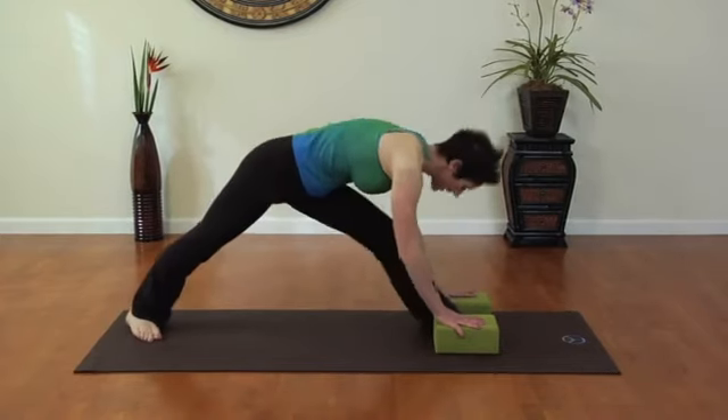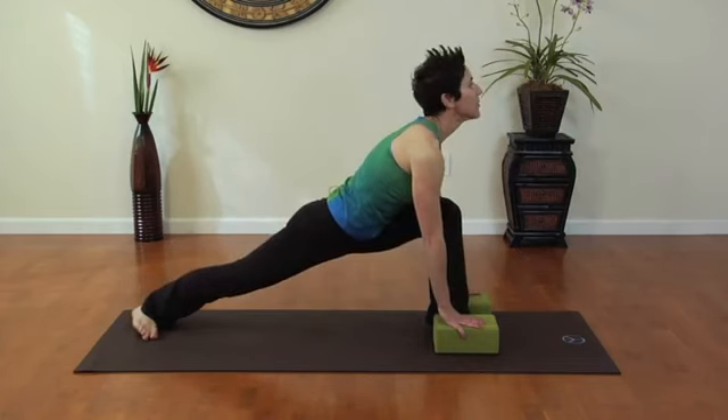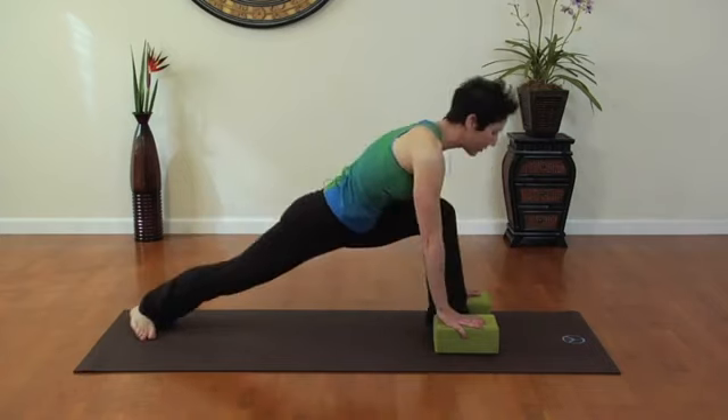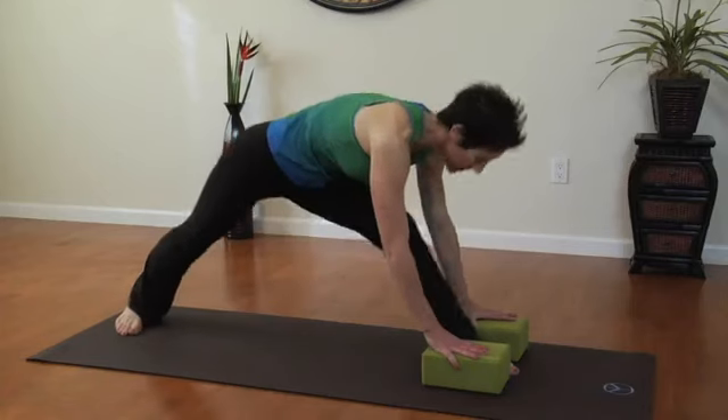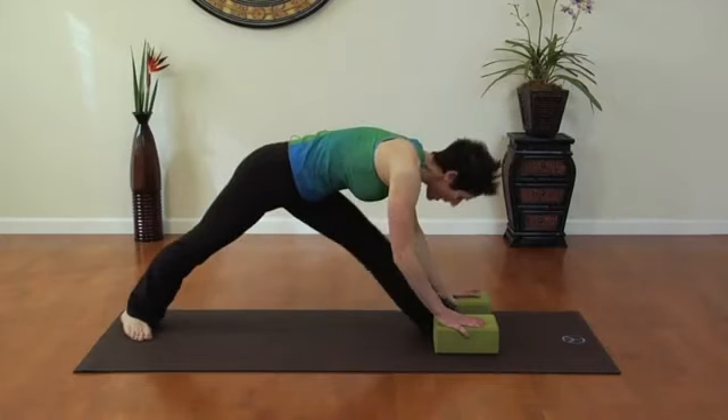Inhaling and exhaling. When I press forward, making sure my knee stays in line with my ankle bone. Inhaling and exhaling through the nose, mouth closed. After you've repeated that about five times, you can hold it back.